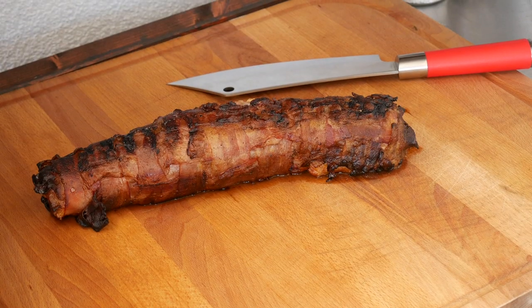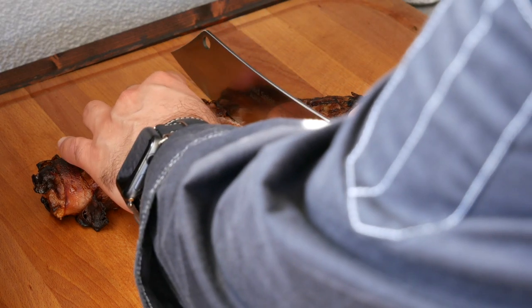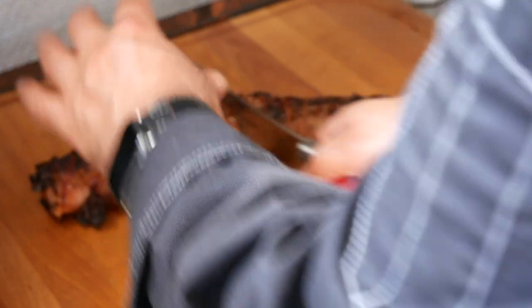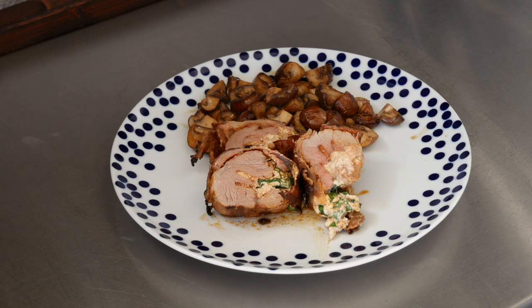And there's our stuffed pork tenderloin. We're now going to make a center cut and see what is what — one thing's for sure, it is hot. Doesn't that look delicious? We're going to plate up and I'll show you one final picture. And there it is: bacon-wrapped pork tenderloin stuffed with spinach and ricotta, with garlic mushrooms as a side.